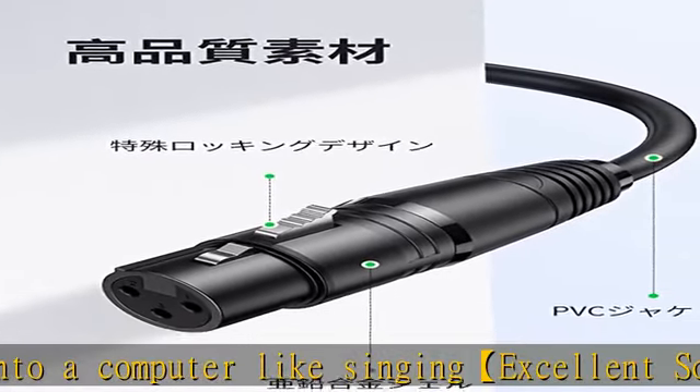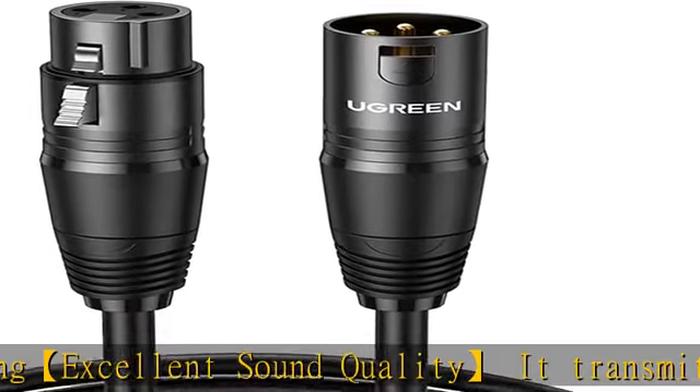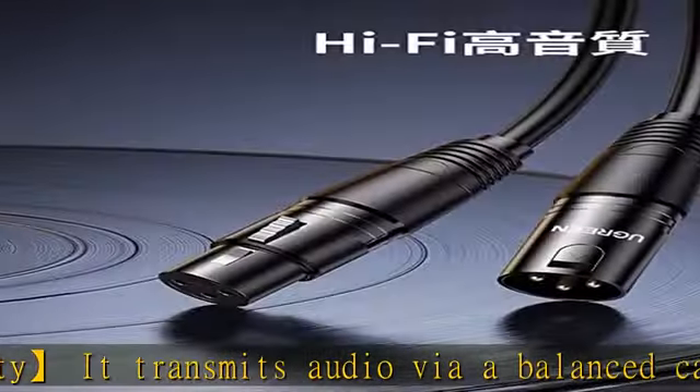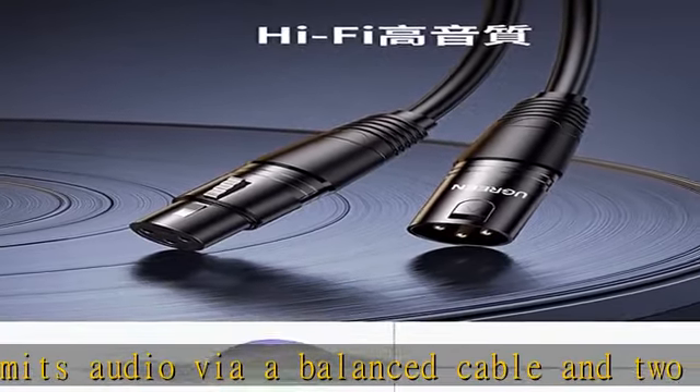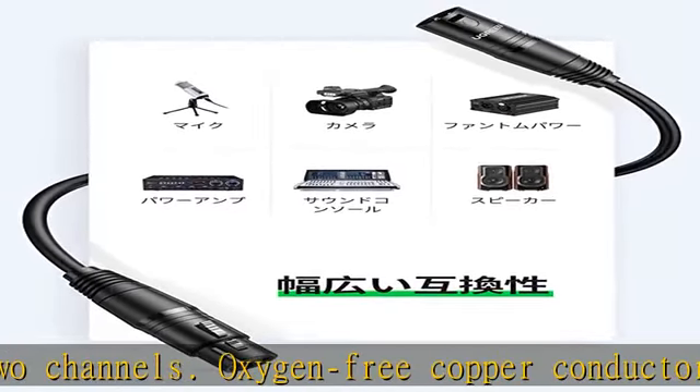Examples of compatible devices include: AT2020, Customtree CM2000, Shure SM58, Marantz MPM3000, Yamaha AG03/AG06, AKGC3000B, Pioneer DJM250, and more.